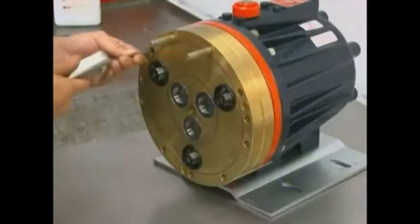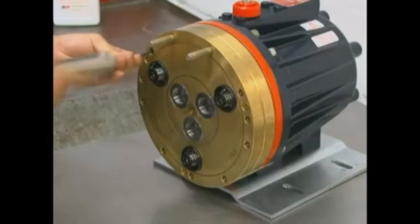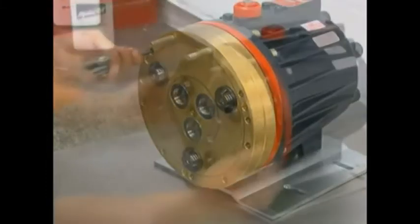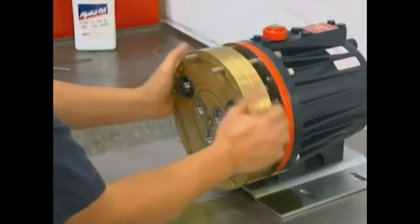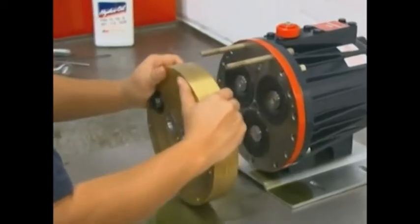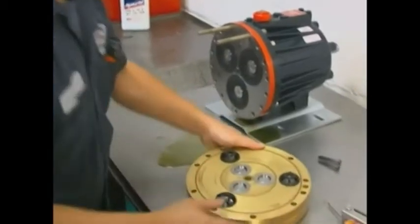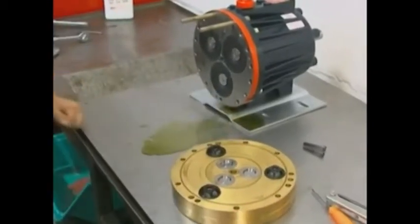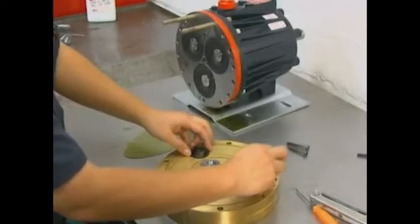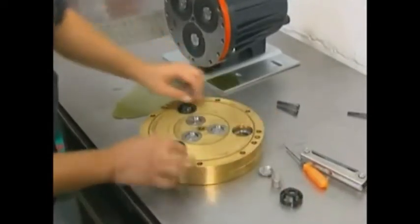To remove the valve plate, remove the three socket head cap screws with a 3/16 inch or 5 millimeter hex Allen wrench. Inspect the valve plate in the same manner as the manifold. Please note, plastic valve plates and manifolds should also be inspected for cracks and replaced if necessary. Lay the valve plate on a flat surface with the valve assemblies facing up. The three inlet and three outlet valve assemblies in the pump are identical but face in opposite directions.